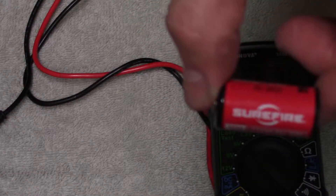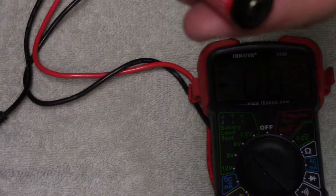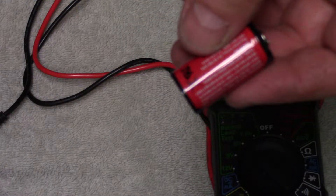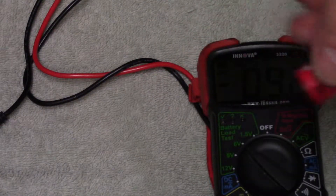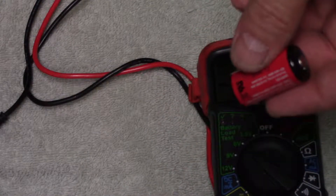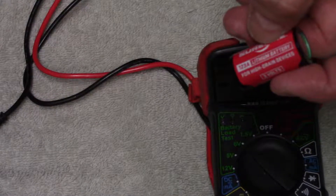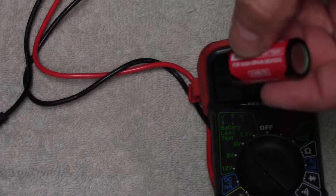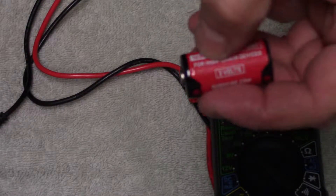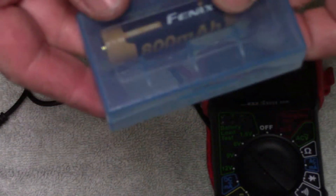The CR123A is the size that a lot of tactical flashlights use, and some lights will allow you to use two of these in place of an 18650 battery. You can commonly find them at sporting goods stores and gun stores. If you have a camera shop they might have these too, as some cameras use them.